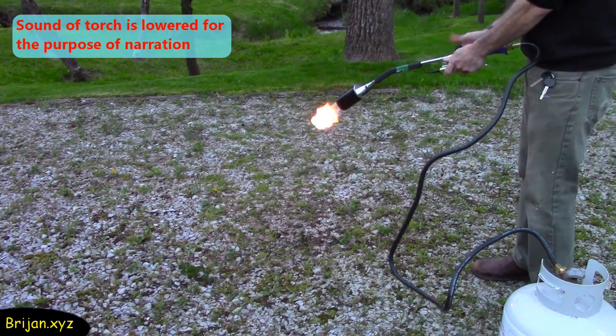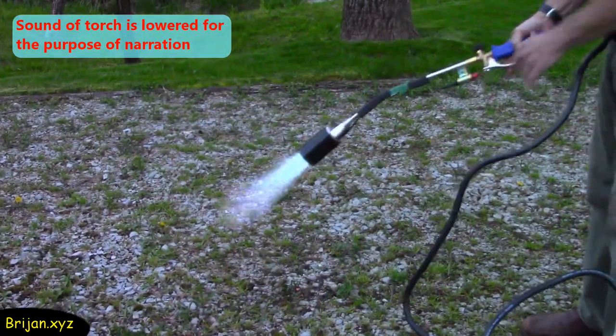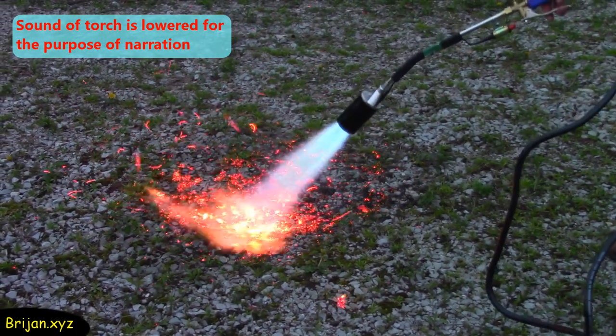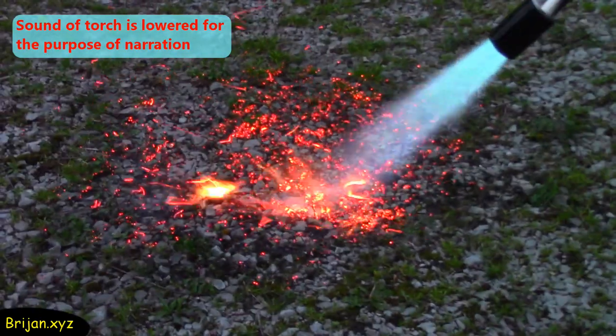We'll do a quick test on burning a few weeds in the driveway. We have an ongoing series on our YouTube channel where we are running experiments to kill weeds in our driveway. We may consider doing an experiment in the future testing the practicality of the torch to kill weeds for our YouTube series.